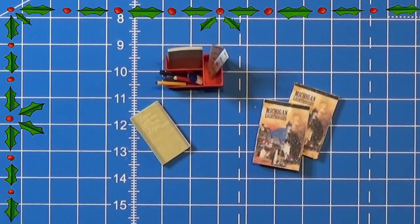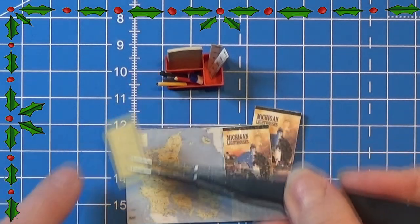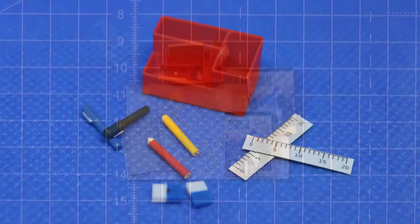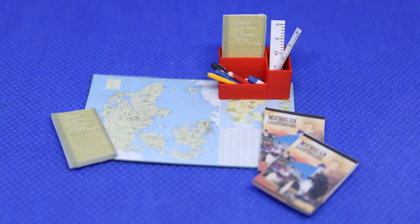I forgot the placemat, so I'm just going to add that right here. So that's everything for today — thank you for watching and I'll see you tomorrow. Happy crafting!